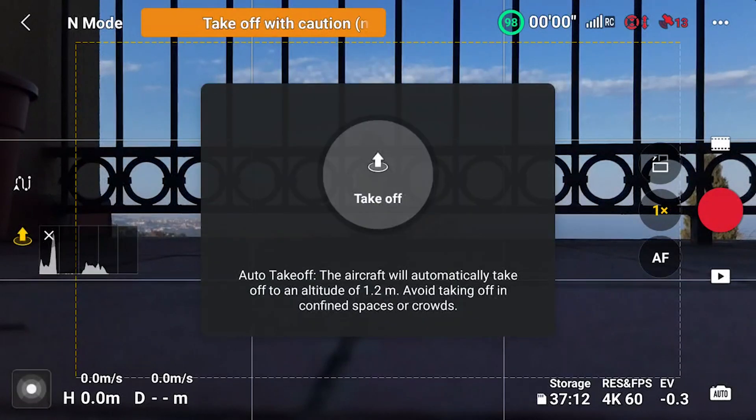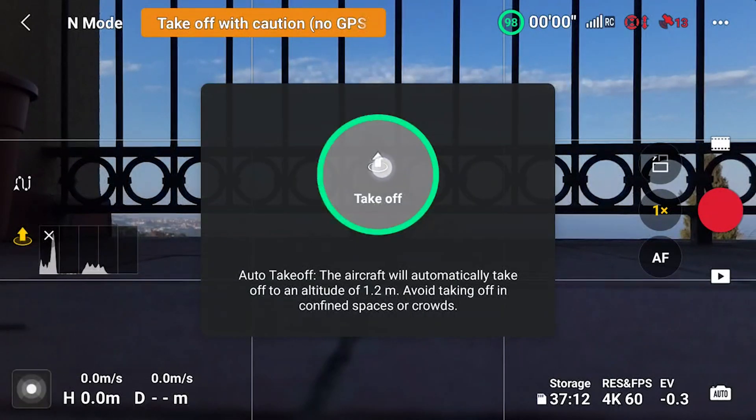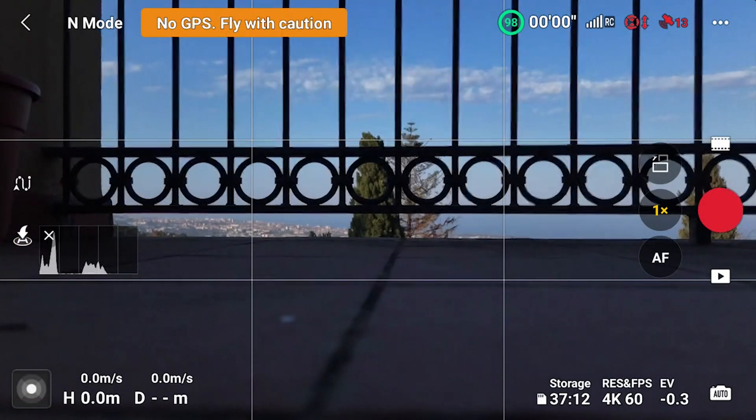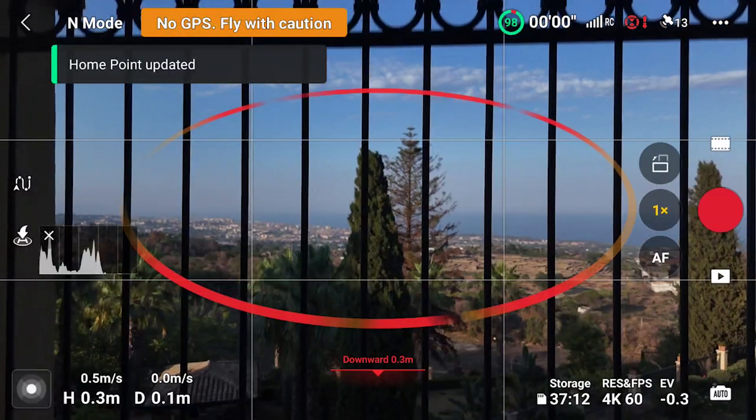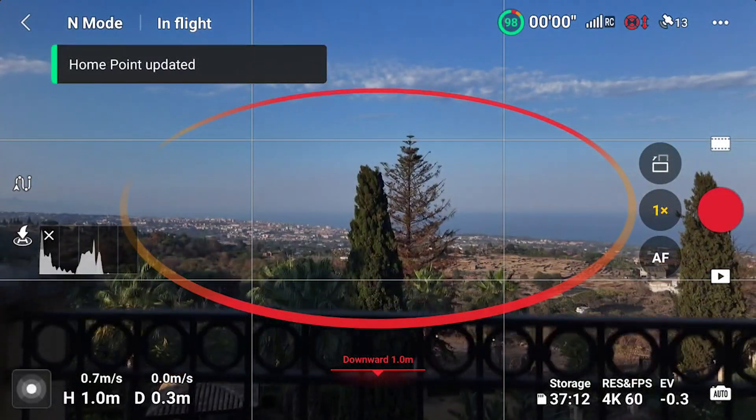If we fly away immediately, the home point will be at some distance from the remote controller, making it harder to keep track of the distance from the operator. So I suggest always waiting for the home point to be updated before taking off.